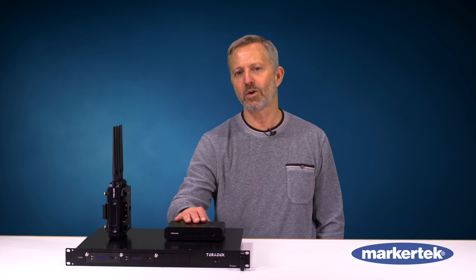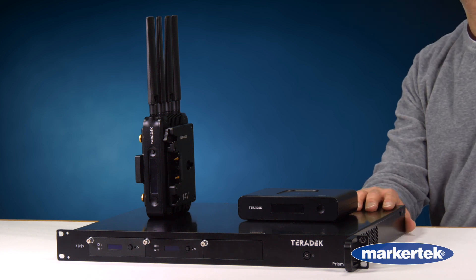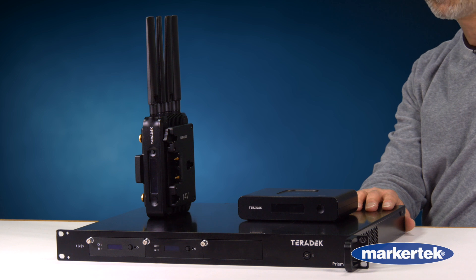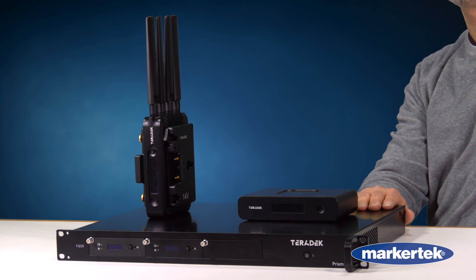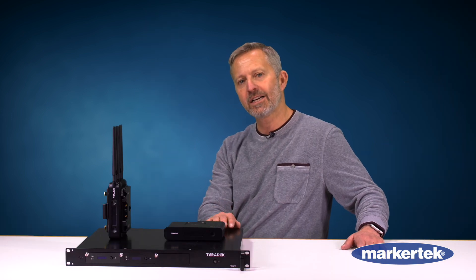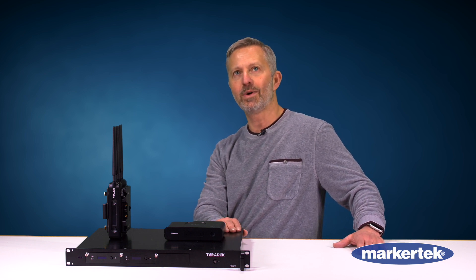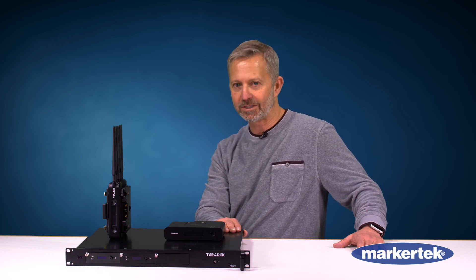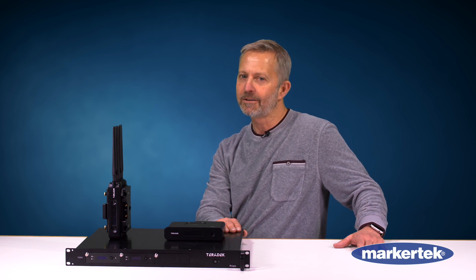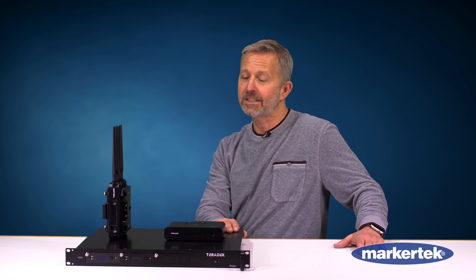PRISM is also available in a rack model and, surprisingly, this is known as the PRISM R for rack. We do a 2RU unit and a 1RU unit. In the 1RU unit we can plug up to three encoders and decoders in, and in the 2RU unit we can plug in up to nine cards of encoders and decoders. The spec: 4K 10-bit 4:2:2 HDR up to 80 megabits per second. It doesn't get any better than that.